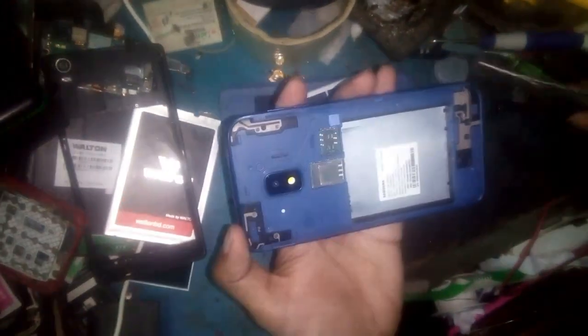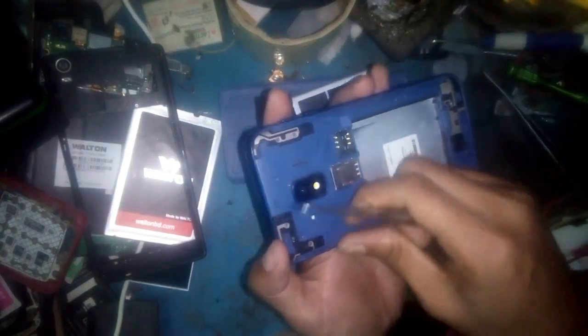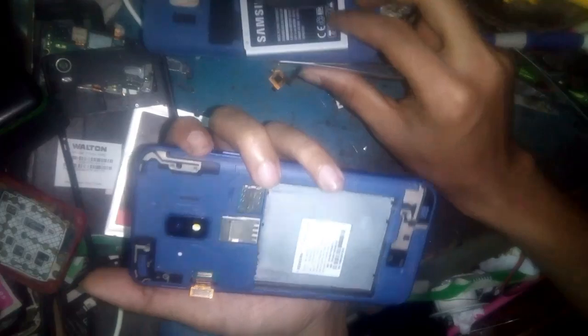Open the back part first. Remove the battery. Unplug the display line and unplug the display line socket. Remove all the back part easily.